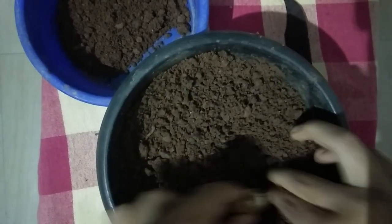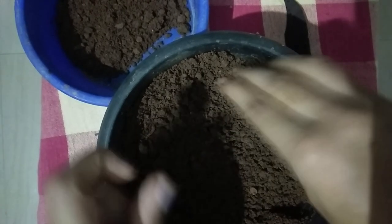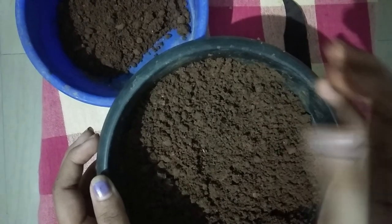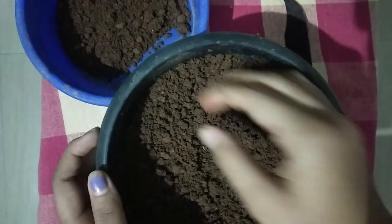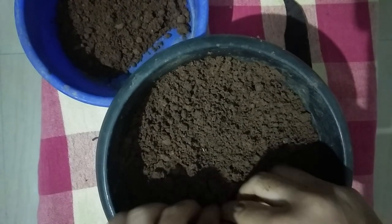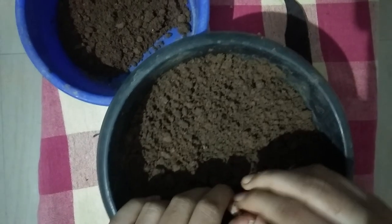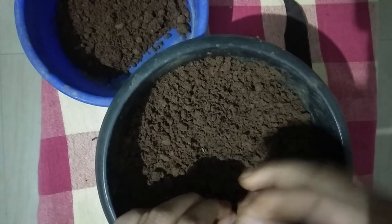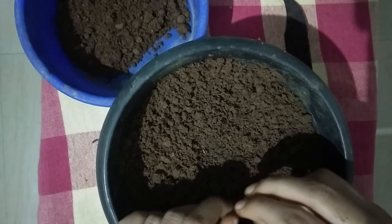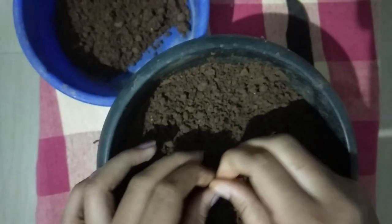We will wait at least 3 to 4 hours to take the sun. We will put it in the sunlight.